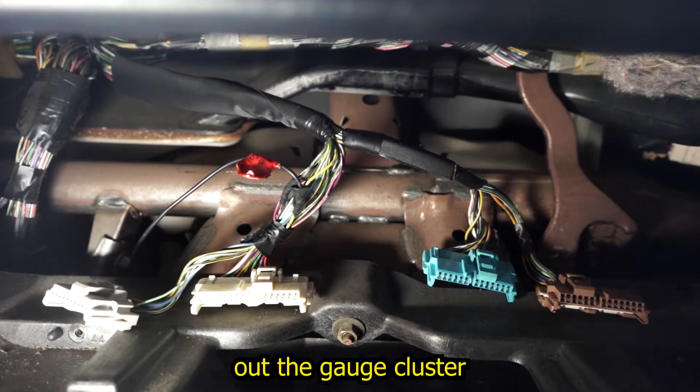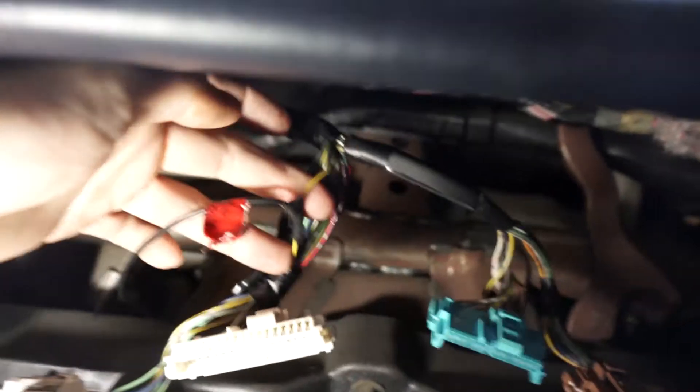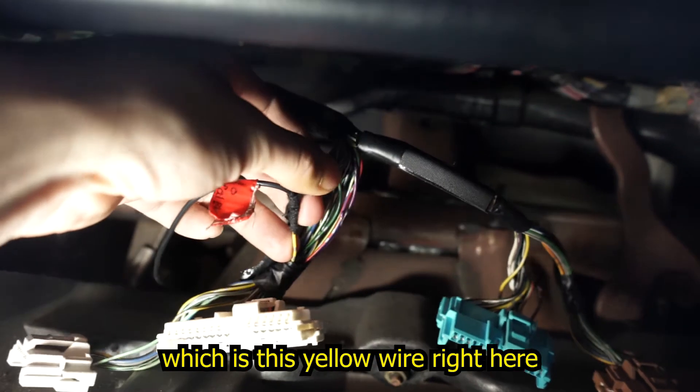First order of business is taking out the gauge cluster, and the reason for this is because we're trying to access our tach wire, which is this yellow wire right here.